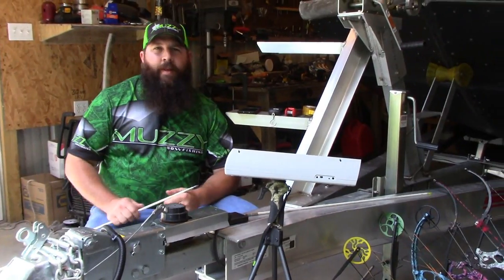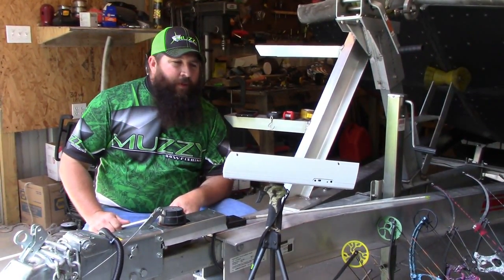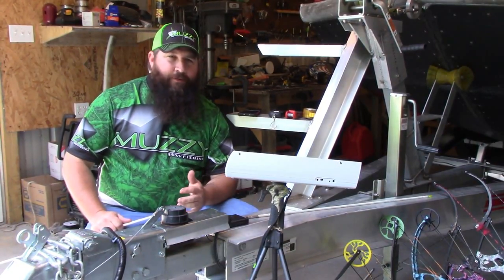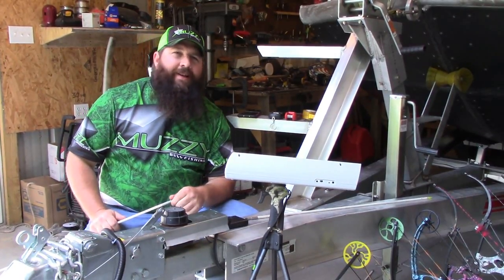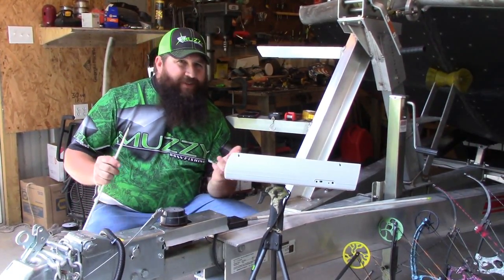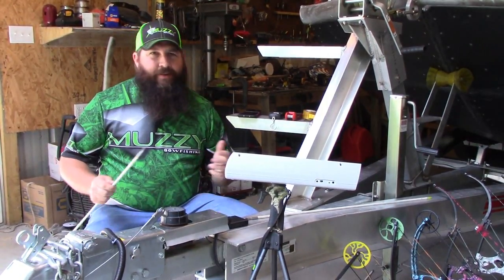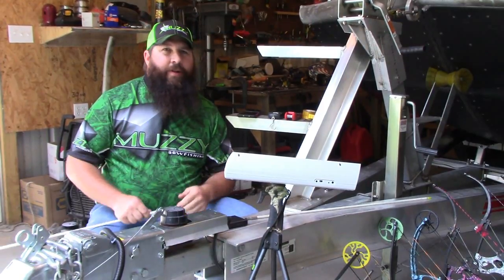Hi guys, welcome to the shop. My name is Dustin Apple and this is Bloodline Bowfishing TV. I'm kind of a gear junkie — I love bows — and since I love bows and I love bowfishing, I get asked a lot: what does it take to shoot a carp? I want to get into bowfishing. I've been looking and I want to try to buy something but I just don't know what to buy.